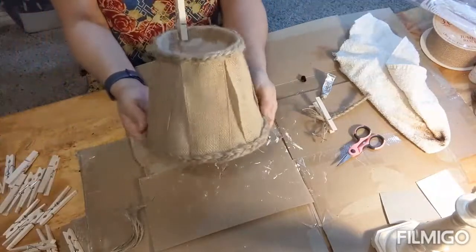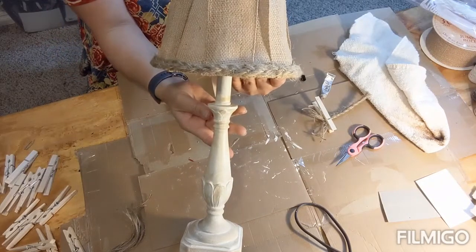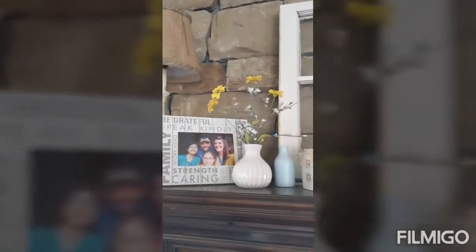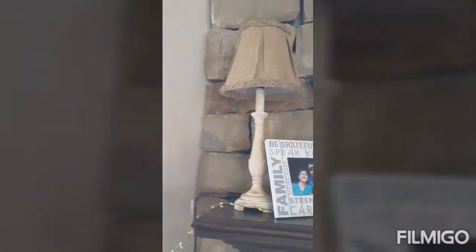Look how pretty my lamp turned out — what a difference! Here's my mantle again; I can't believe the transformation. I'm so much happier with my spring mantle. Well guys, that's it for today's video. Thanks for joining me and I hope this inspired you to fix a lamp instead of taking it to Goodwill or the Salvation Army — go ahead and revamp it, use some paint, and make it beautiful again. Thanks y'all, see you next time!